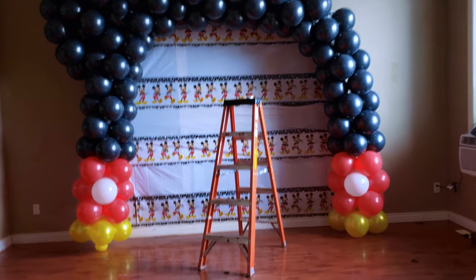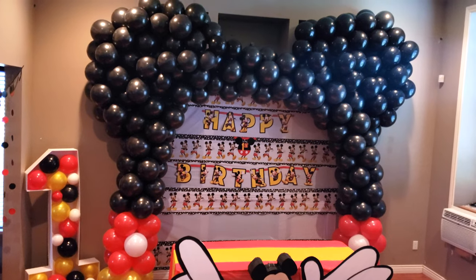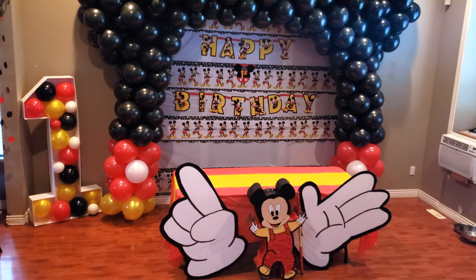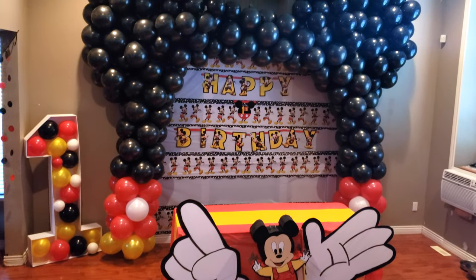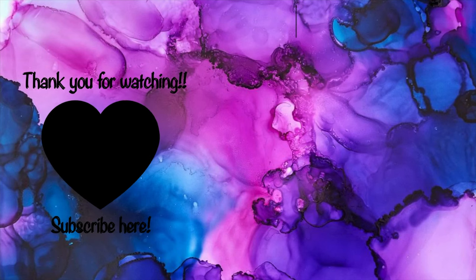I'll be posting up another video of me doing the Mickey Mouse hands, so stay tuned for that. Like always guys, thank you so much for watching my videos. Hit that like button, subscribe to my channel if you haven't. If you have any questions, just ask me in the comment section — I will do my best to answer as quick as I can.